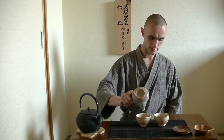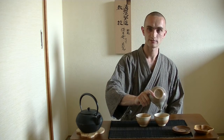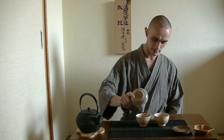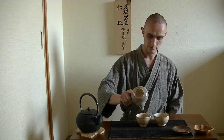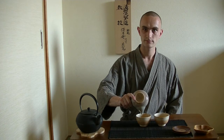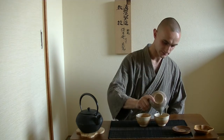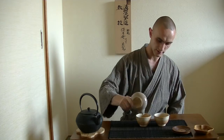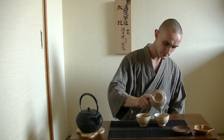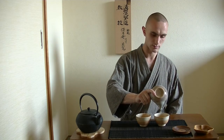Very important is that you let the tea drip until the last drop, because the last drop is said to be the most delicious. But that is not all — we will also be making a second and a third brew, and we want to make that brew evenly delicious. So we want all of the water to go out of the teapot in order to make sure that the leaves don't mold inside.